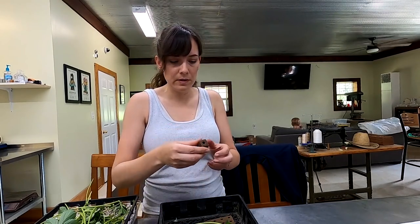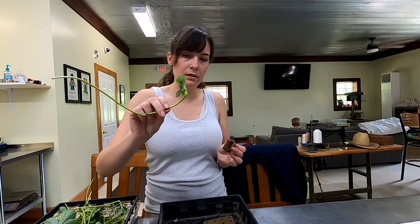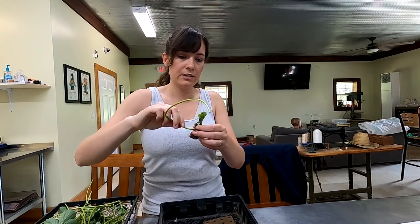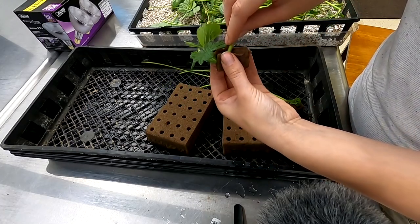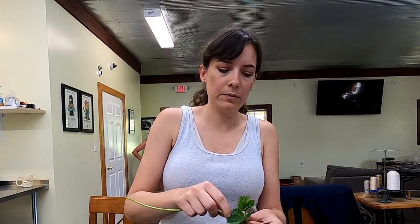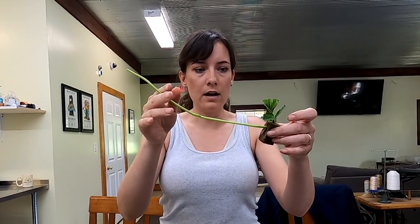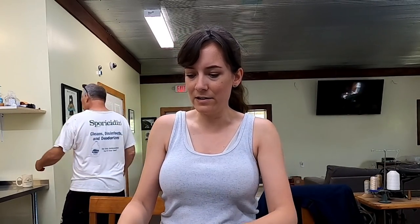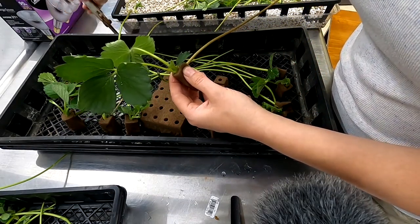It's much cooler in here. I'm going to take an oasis cube, break it in half gently, open it up, put the bottom part of the runner right in there, and smash it in. Everything online about propagating strawberries said to leave them attached to the parent plant until the new plant is really established and then cut off the runner. So we'll leave the runner on most of these, but I'll take some and just cut off the runner to see what happens.